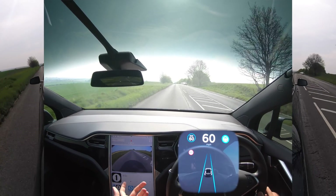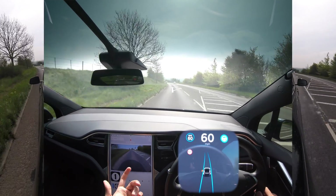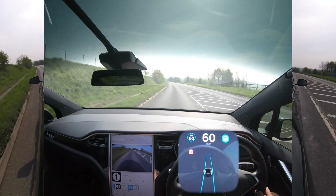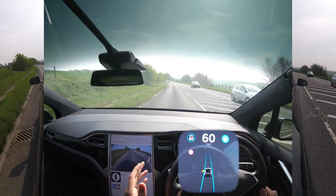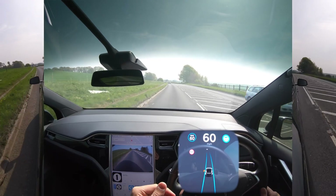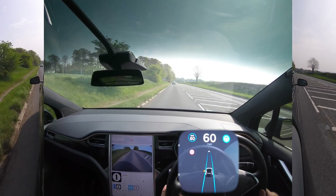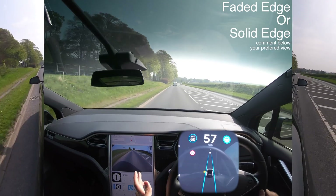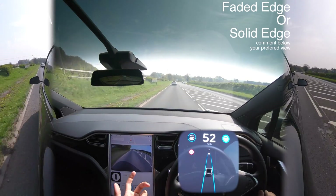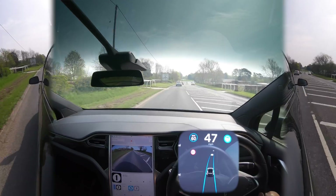We're still missing some features and I can only presume it's because the old computer can't handle all the data from the cameras. This bit of road — if you remember, we were constantly hitting the drains and potholes on the left, getting way too close. Whereas now we're further over to the right — really smooth. I did a drive the other day and I almost forgot autopilot was on, I was so comfortable.